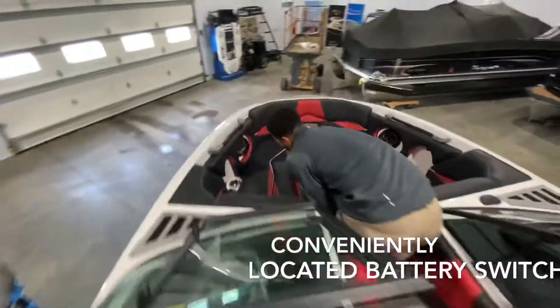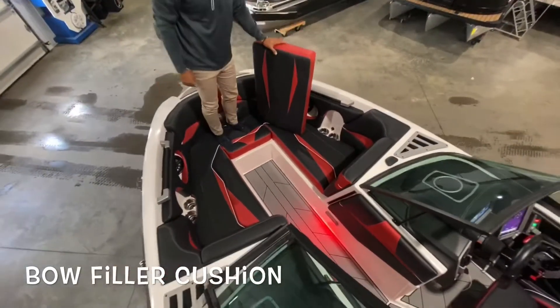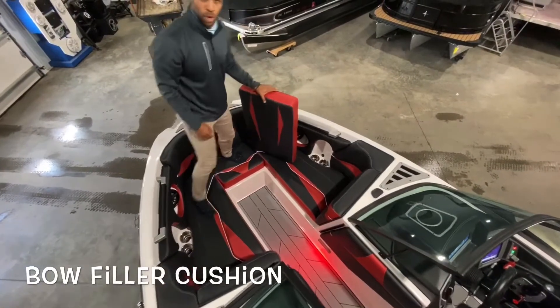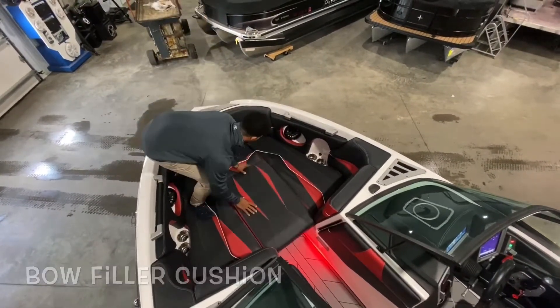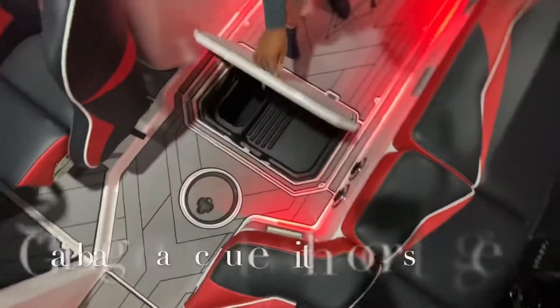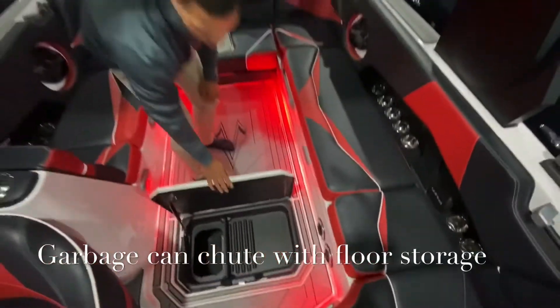If you follow me into the front, you can either have the playpen seating or the full walkthrough, depending on what you're doing and while you're lounging. There's storage under all the seats in the front here. I'll show you quick where the garbage can is located — right in the floor, so once again no one's having to get up. Conveniently there.